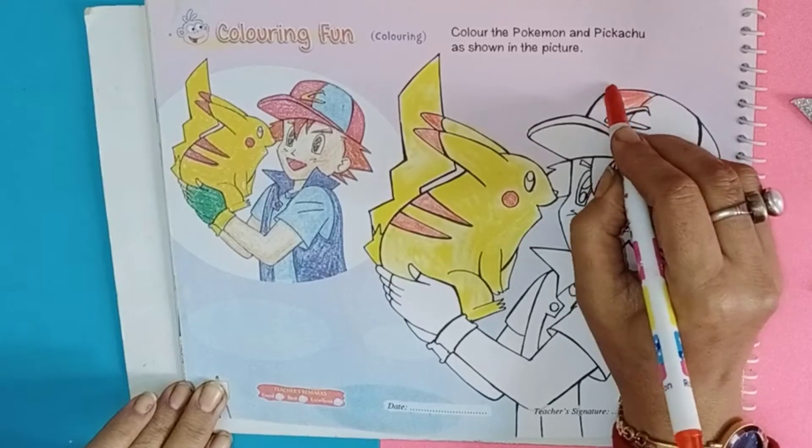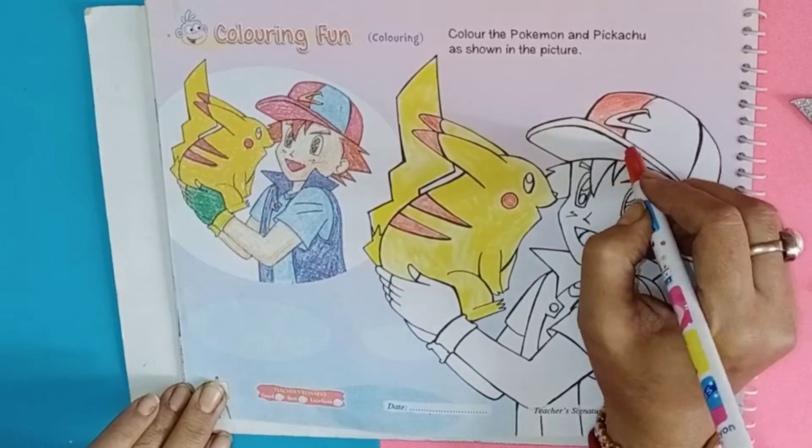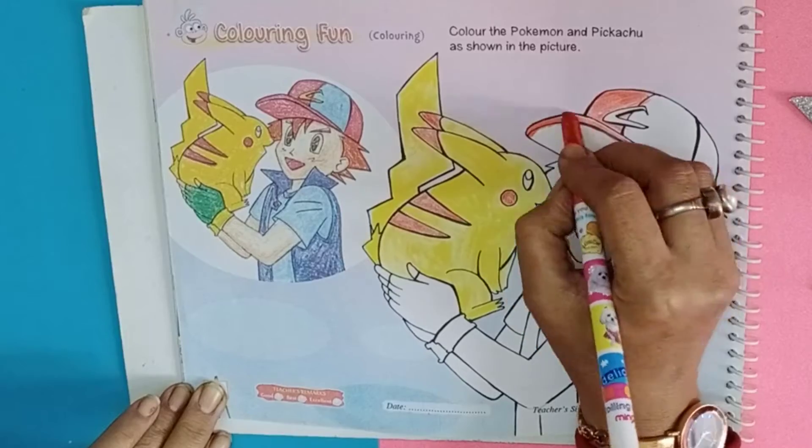Use red and light blue color in the cap. We are coloring the cap with red and light blue.